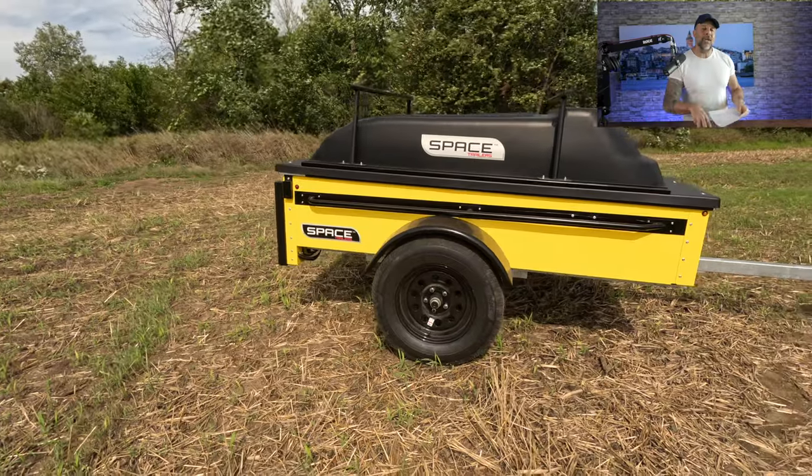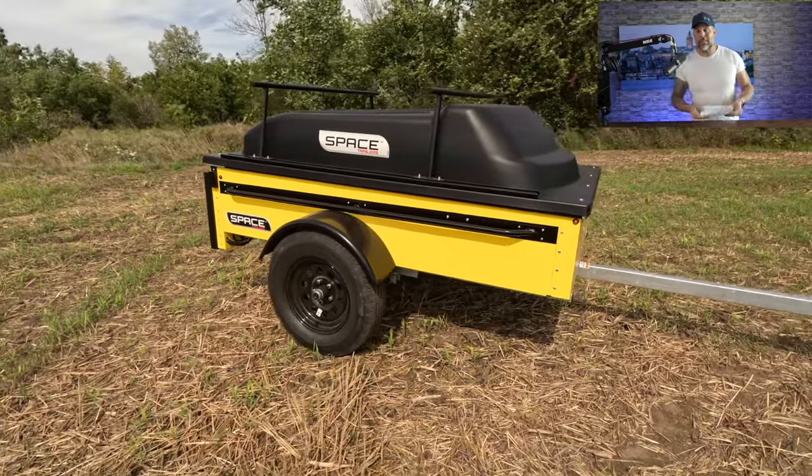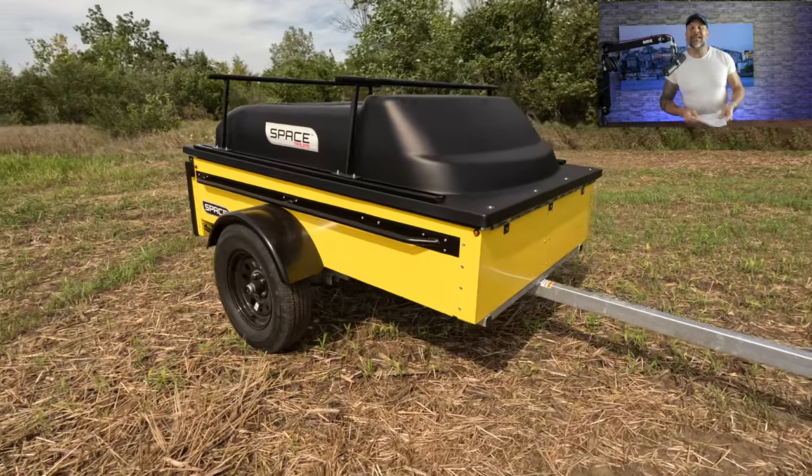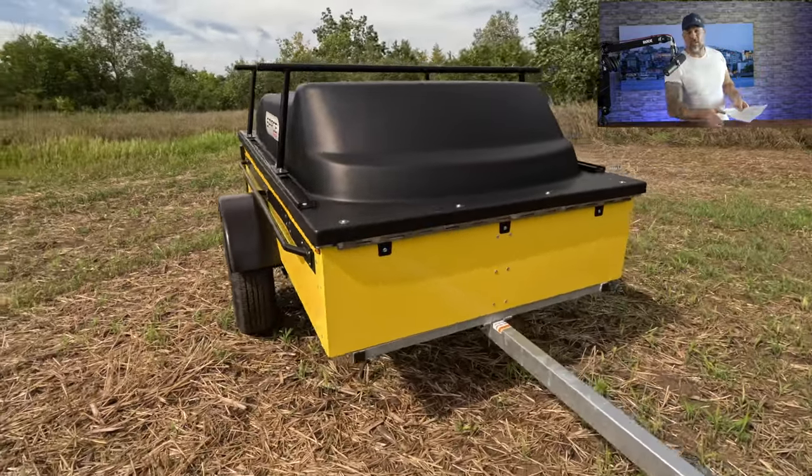Additionally, you can store it inside or outside. The trailer has a galvanized frame and powder-coated panels so it can withstand the elements. The canopy also has UV protection on it, which is also going to provide some protection if you store the trailer outside.